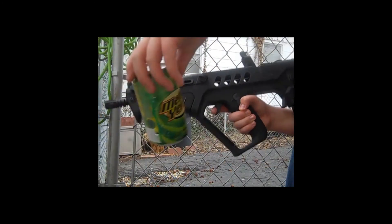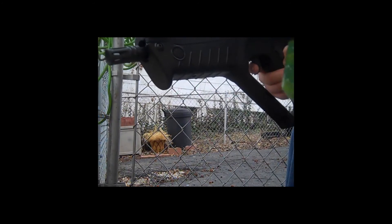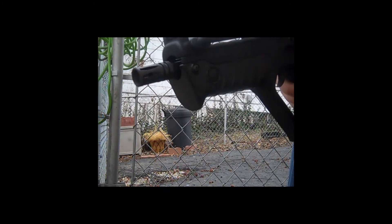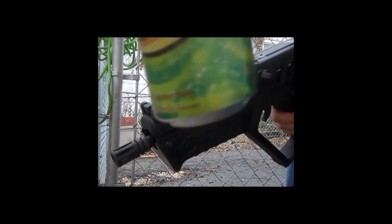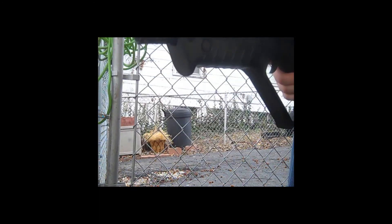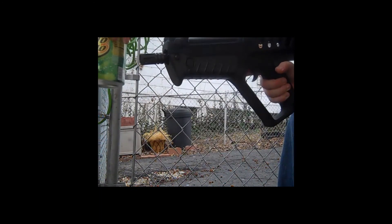Okay, so first shot — it somehow, wow — it hit there, and then it actually came out down there, so it must have ricocheted or something inside of the thing.